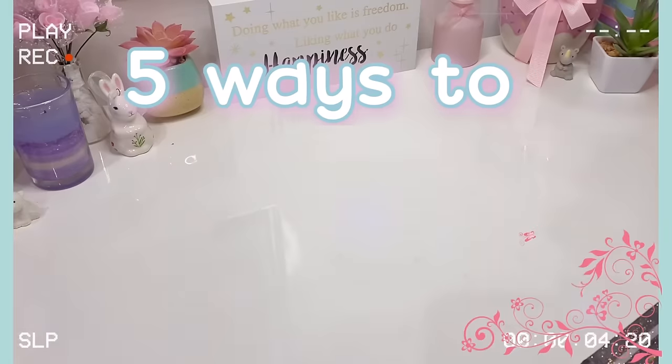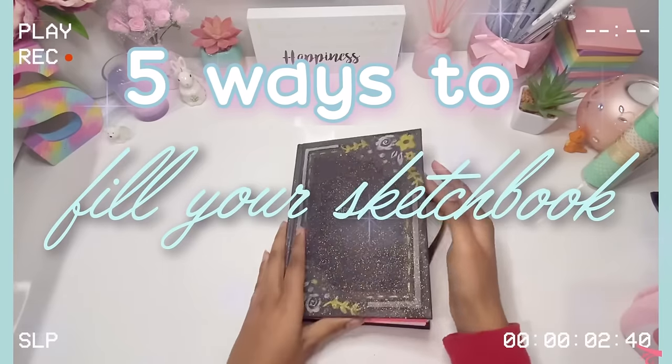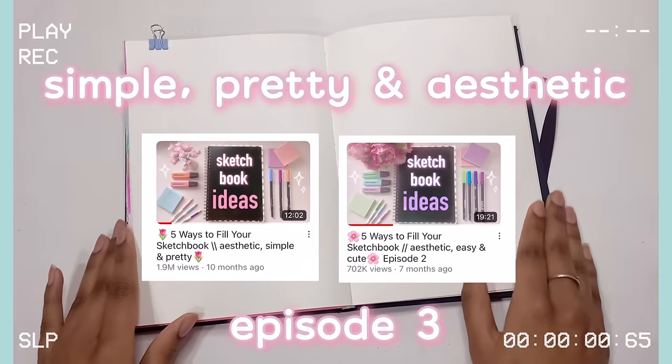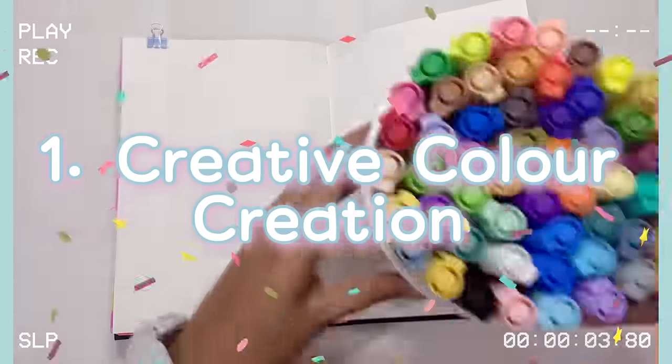Hello Magical Sparks! Welcome back to my channel. It's Sparkle here, and in today's video I'm going to be showing you guys 5 ways to fill your sketchbook, and all these ideas are going to be really simple, pretty and aesthetic, so make sure to watch the entire video for maximum inspiration.